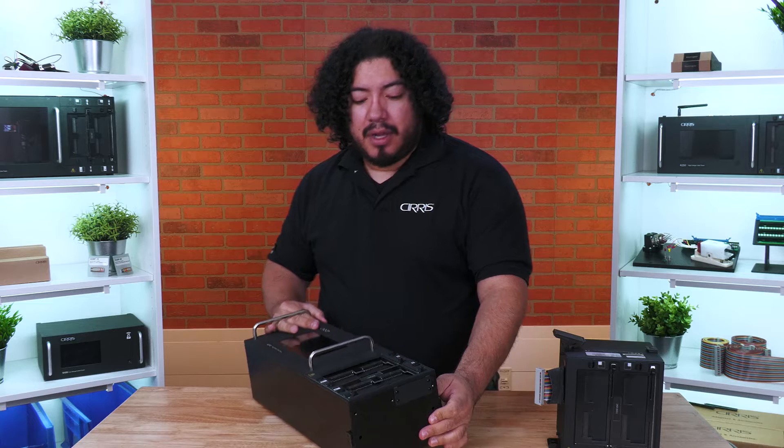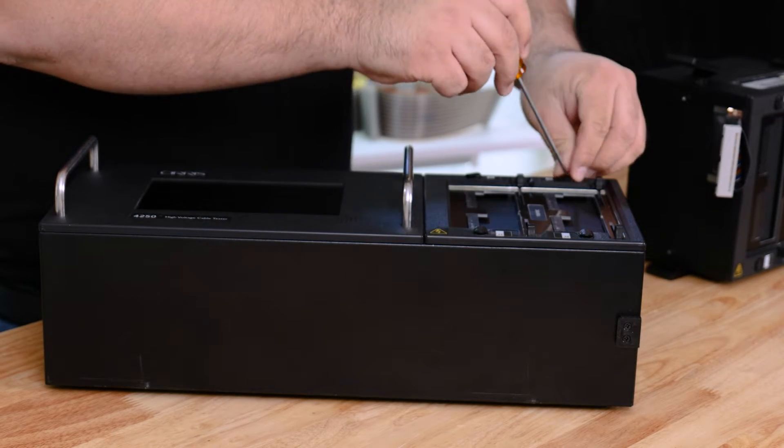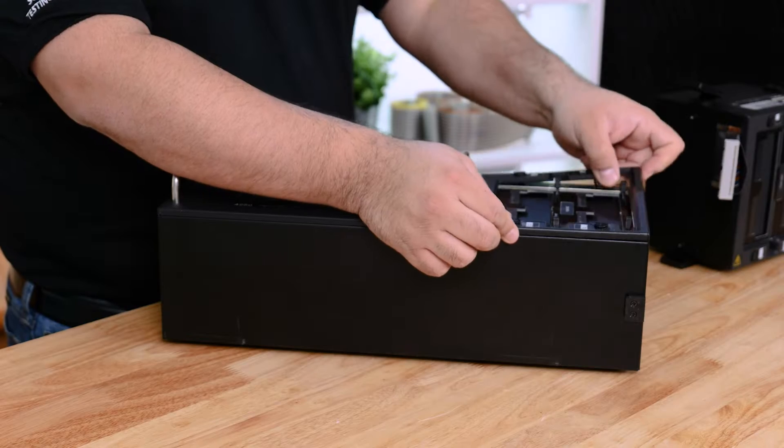On the base unit, locate the fasteners on the front, and using a flathead screwdriver, turn them to a horizontal position. Remove the cover plate of the scanner assembly.